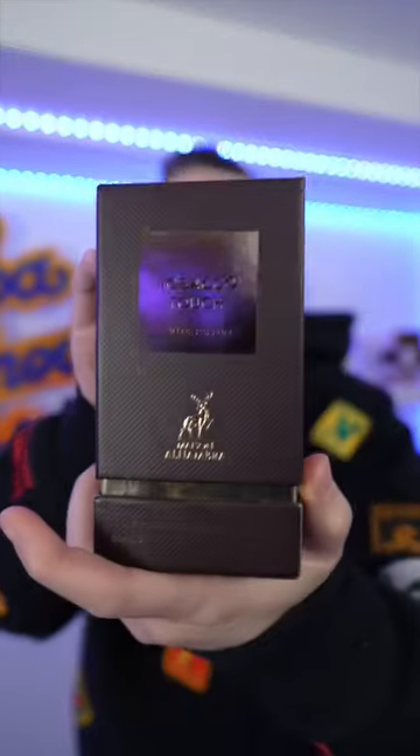One minute fragrance review - another Mason Ahamba fragrance, Tobacco Touch, which I'm assuming is a Tobacco Vanille clone. Let's check it out. The other one was pretty good, but let's see if this one's better. Honestly, if it's Tobacco Vanille, I'm not a huge fan, so I don't know how much better it's going to be.